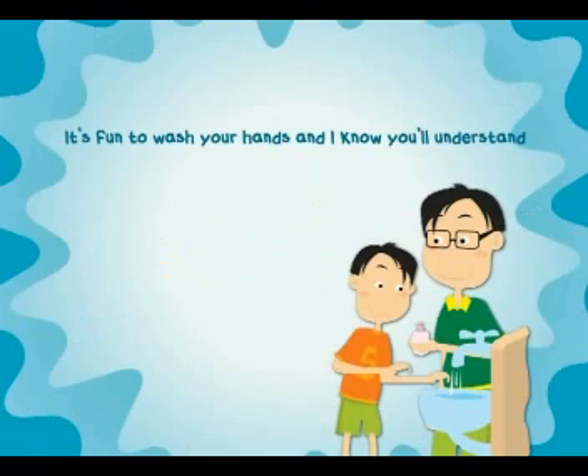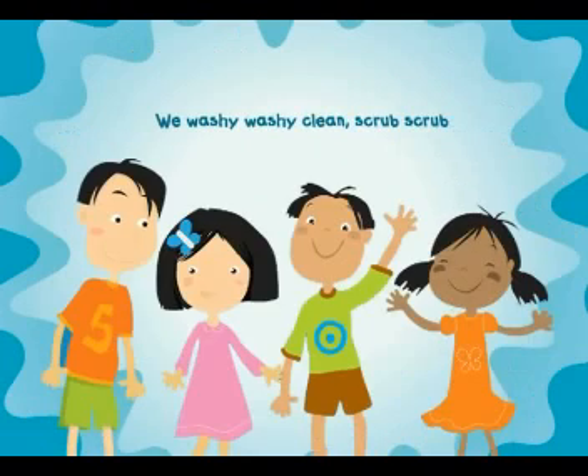It's fun to wash your hands, and I know you understand, we wash it, wash it, clean, scrub, scrub, scrub, scrub.